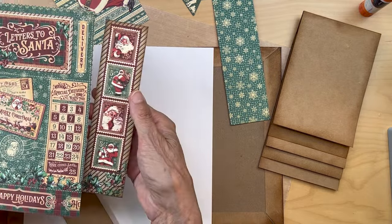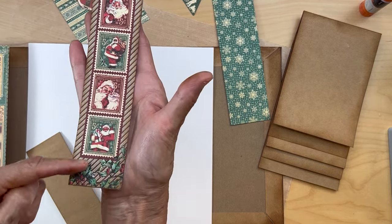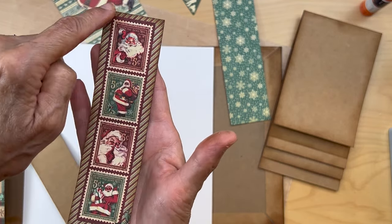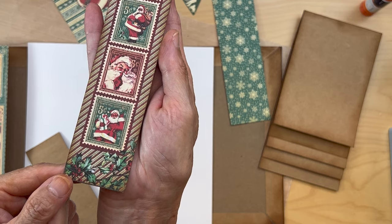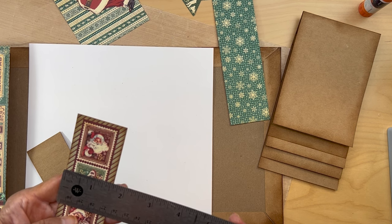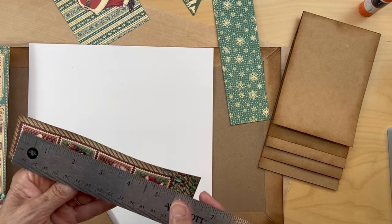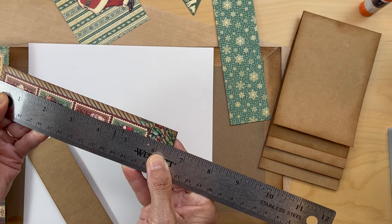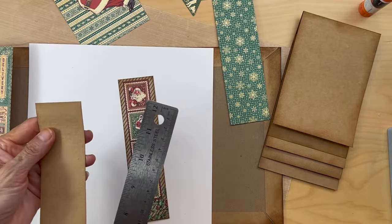Next you're going to go to the eight by eight paper and cut out this section with the four Santa stamps. Cut it so there's a thin line of cranberry color all the way around — cut that off — and it comes out to like this: one and five eighths inches wide and six and a half inches long. Cut that out, ink the edges, then get a piece of craft cardstock.